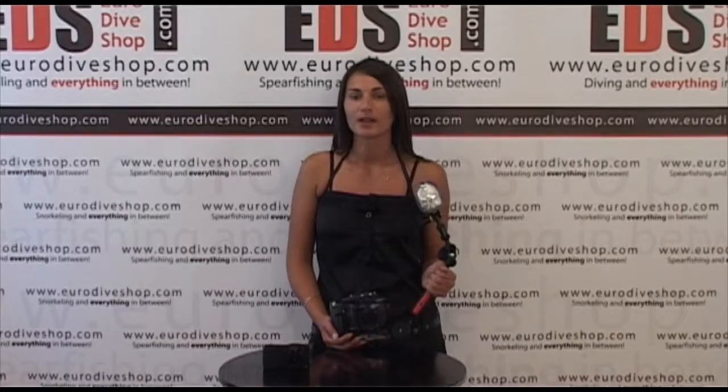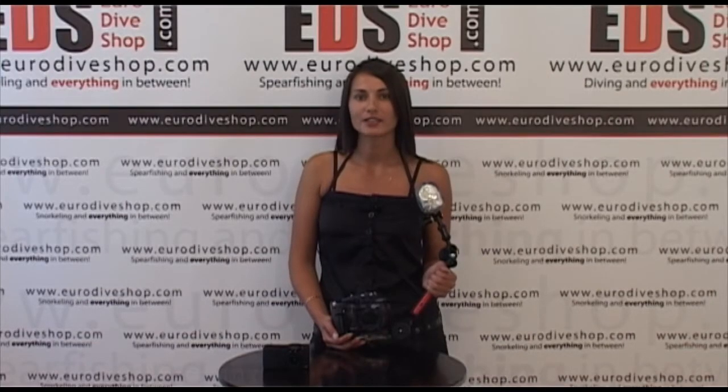Welcome to yourdiveshop.com. In this session we are going to take a look at the CNC DX2G strobe package. Let's take a closer look.